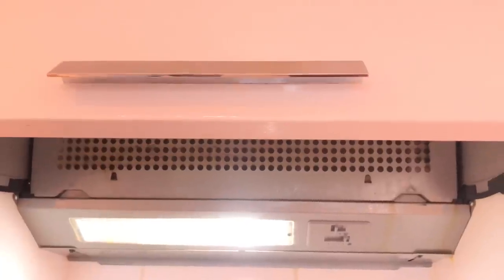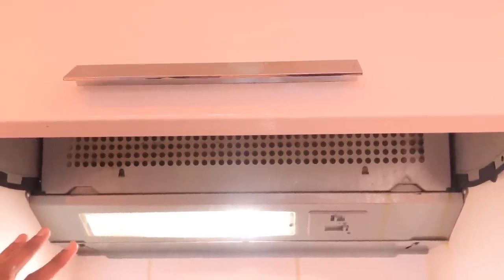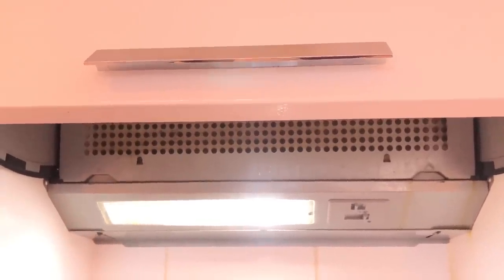Before you touch or replace anything, make sure the power is off. Switch off the cooker hood switch, and it is better to switch off the main switch or fuse point. If you are working with any electrical equipment, you should always do this first.